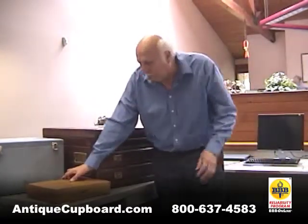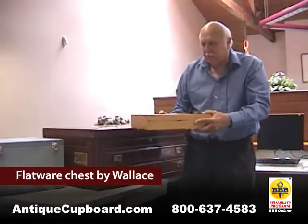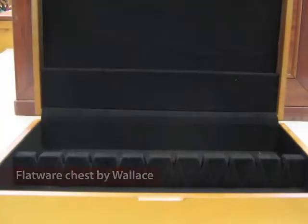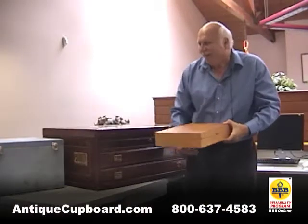Here is a new flatware chest by Wallace. It's oak, it holds a service for 12, it's functional, it's airtight, it's tarnish resistant — but it's boring.